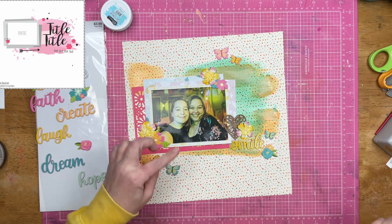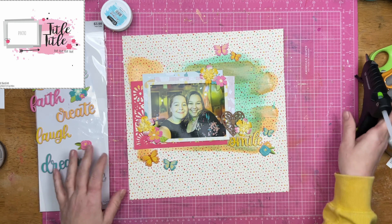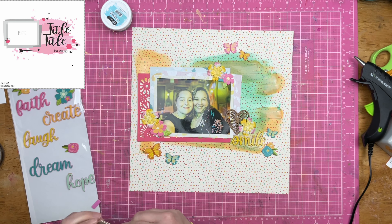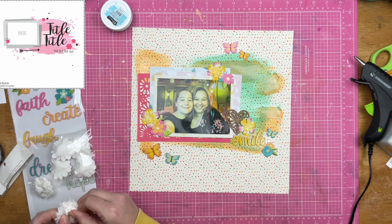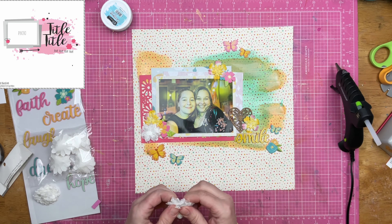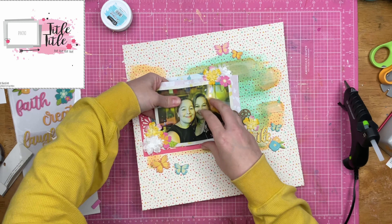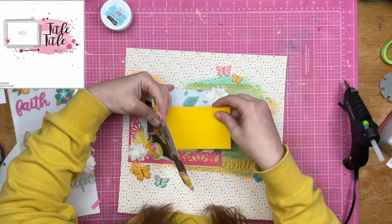Since I am scrapbooking with limited supplies, I decided to actually put the butterflies on the layout, for two reasons: the colors work and I will get some stuff used up. Sometimes limiting our supplies will cause us to use things that we normally wouldn't. Case in point, the butterflies — I probably wouldn't normally use these, but there were five of them and it worked out well for the little bit of clustering I've done.